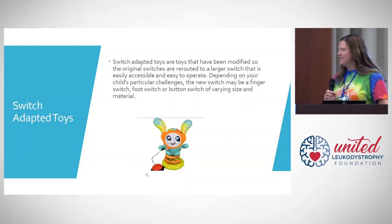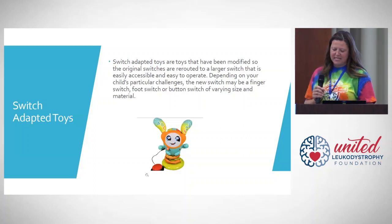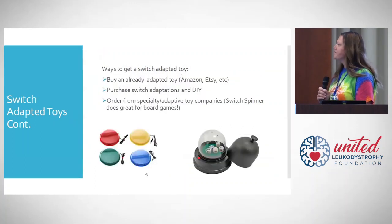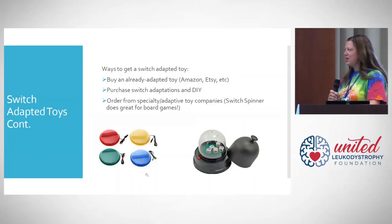Here's an example of one of those silly little singing, dancing toys that may have been difficult for an individual to push that tiny button, but with a larger button it makes it much more accessible. To get a switch-adapted toy, there are lots of companies out there, including some big suppliers that have already adapted them for you. This is also becoming very popular on Etsy, where special needs families are learning to do this and selling already adapted toys.